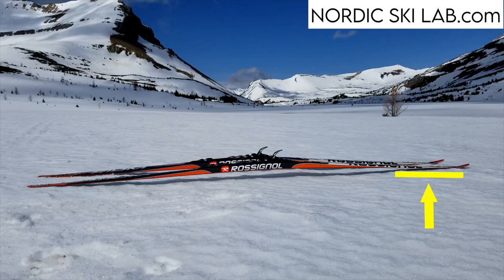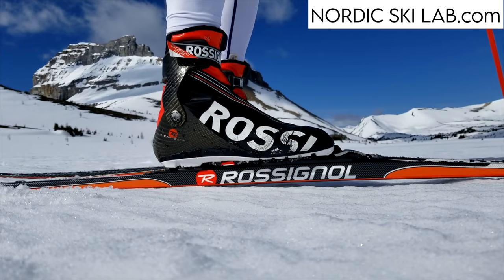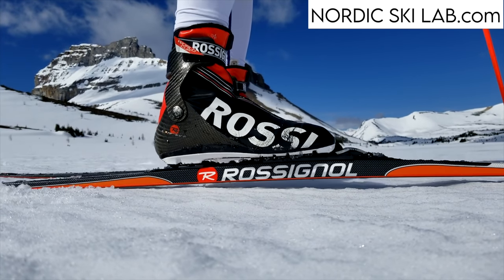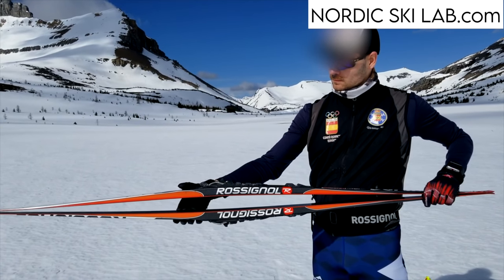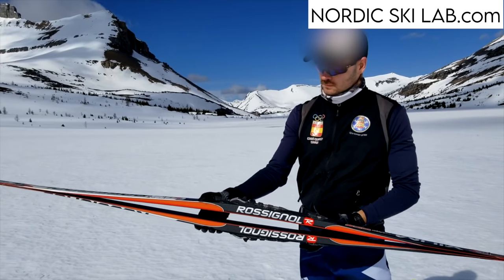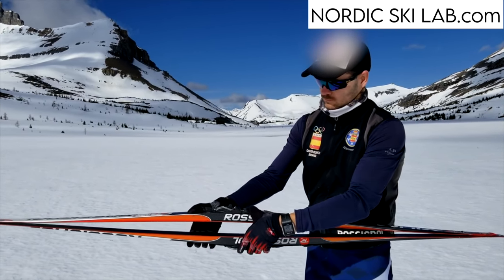The ski contacts the ground near the tip and near the tail. Even when you stand on it and the ski flattens, the strongest points of contact are still at the front and the back of the ski, not underfoot. This reduces friction and helps the ski glide faster, but it also makes the ski more complicated to work.